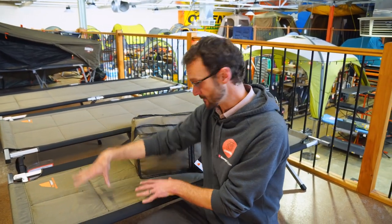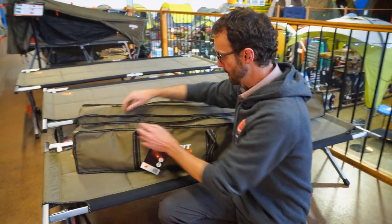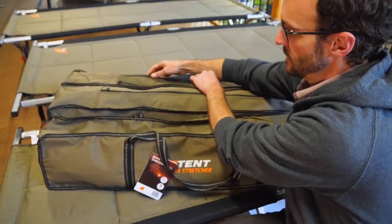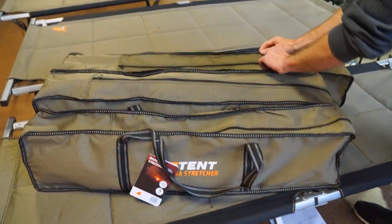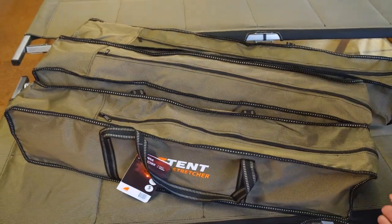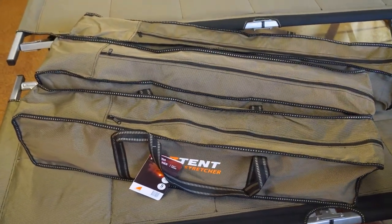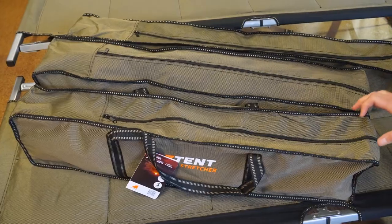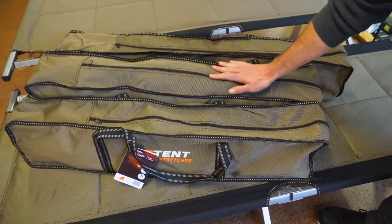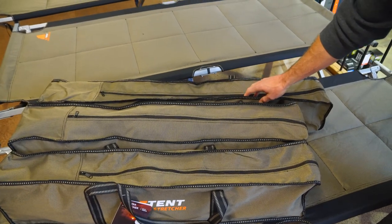Before I run through all the dimensions of the set-up stretchers, I've got the three carry bags here all packed up, to give you a representation of the difference in size — I'm just gonna put them all side by side. These bags are empty, but you can get an idea of the pack size. Starting at the Goanna stretcher, the Gecko stretcher in the middle, and the King Goanna at the end.